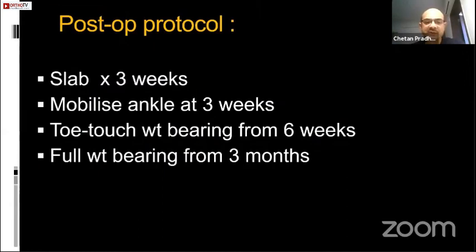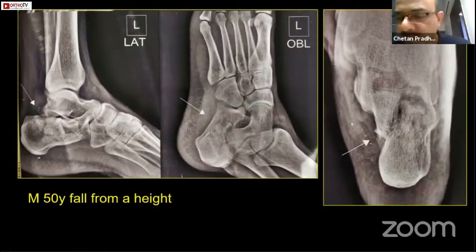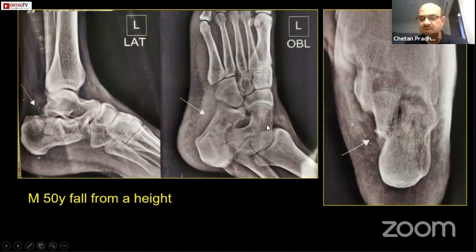Postoperatively, I give only a slab for three weeks and mobilize the ankle at three weeks. There is an excellent paper in the Journal of Foot and Ankle Surgery 2016 comparing early mobilization of the ankle versus late, which says that if you have plated, you can start ankle motion — but do not start weight bearing. I start toe-touch weight bearing at six weeks and progress to full weight bearing at three months. I use a mini Redon-vac drain and remove it after 24 hours, so I don't want any tension on my suture line.